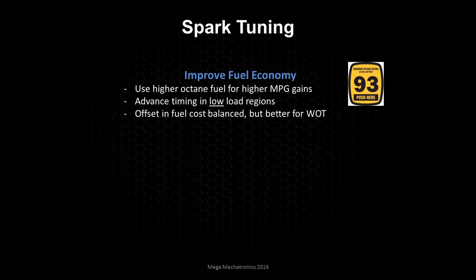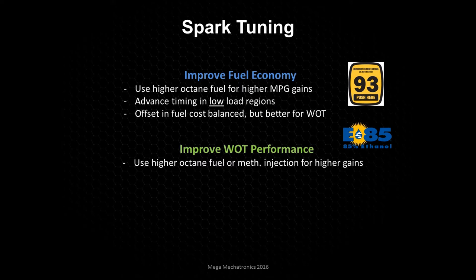The real benefit is going to be at wide open throttle with high octane fuels. We want to try to increase the octane — you can even go to E85, which is over 100 octane, or go to an injection system to inject alcohol or methanol to also increase your timing and reduce your charge temperature so you can add more timing.